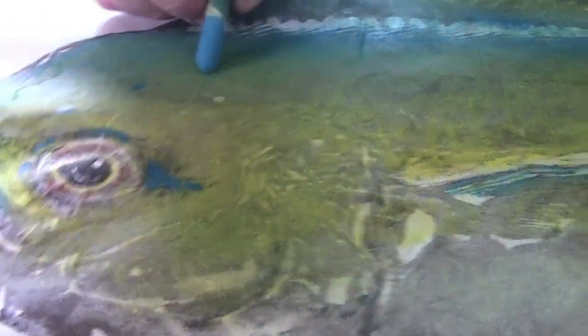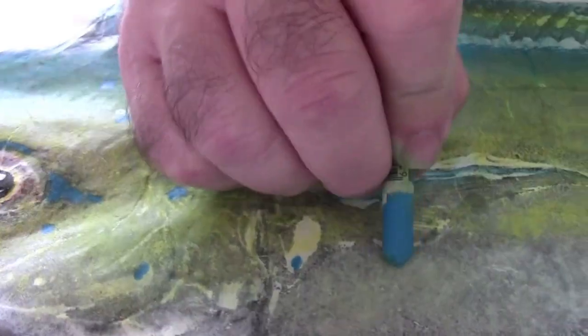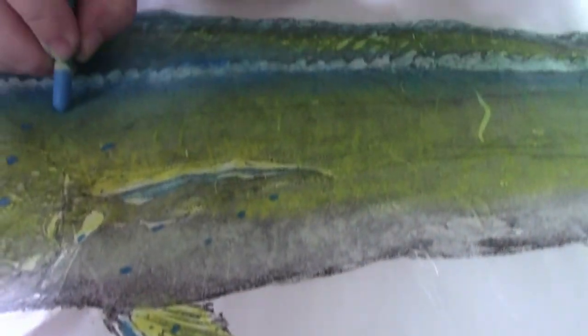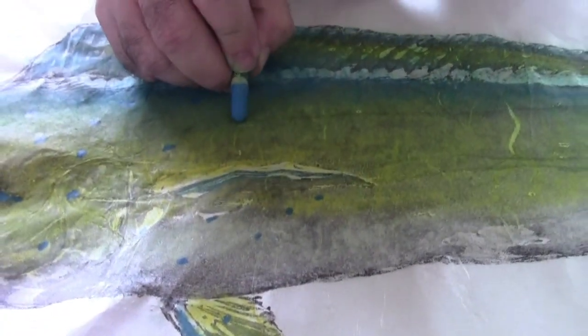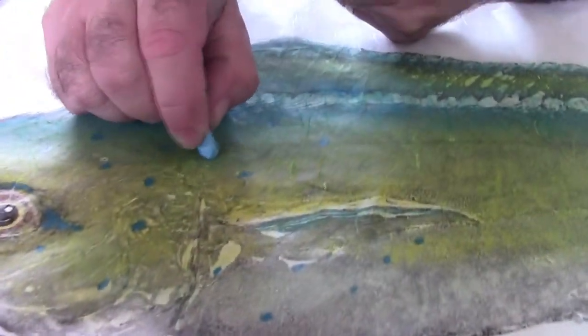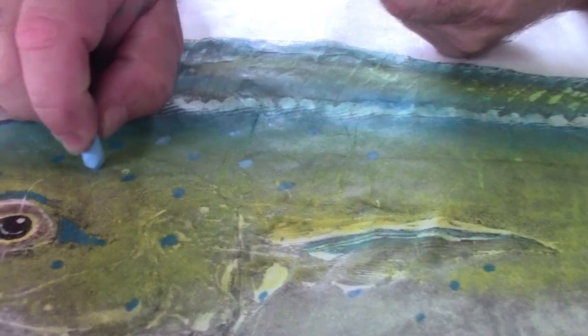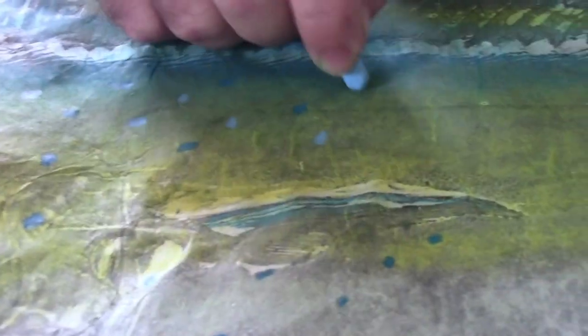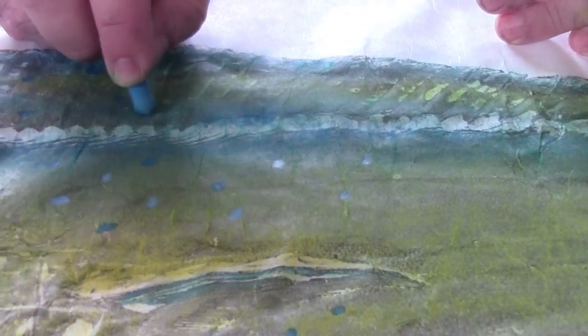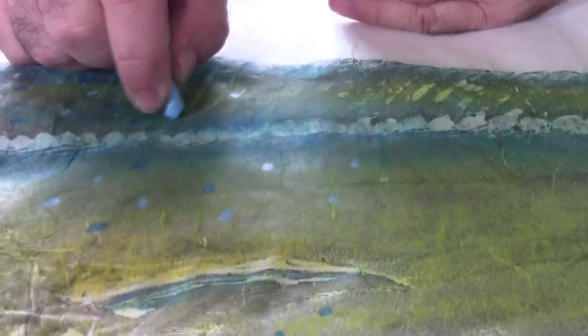You can just go around and put these big dots all over it. And if you notice, there are actually different color dots on the mahis — so you can put different color dots. There are actually some black dots on them as well. A lot of times the dots don't actually show up on the fin, and that's where it's useful to have these different color dots.